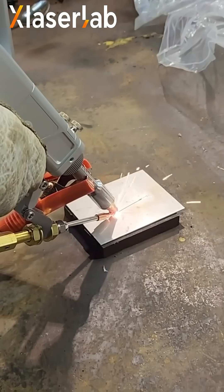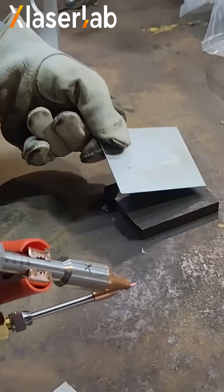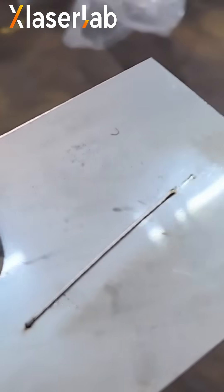I was pushing the wrong button. Simple enough. There she is — there is my first laser welding. I did that.